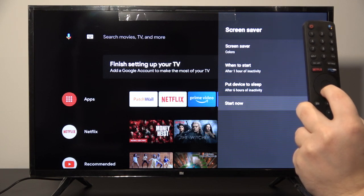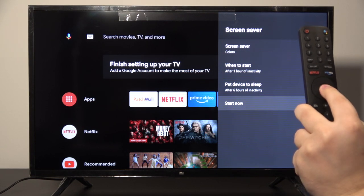Right now there will be a little preview, so let's tap on 'start now'. And this is how it looks.